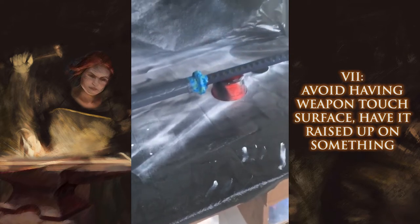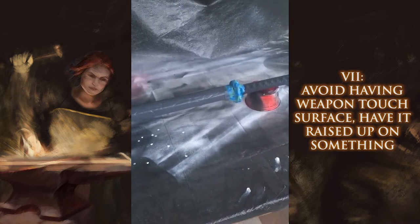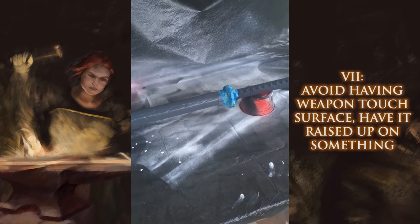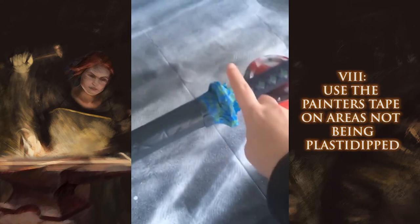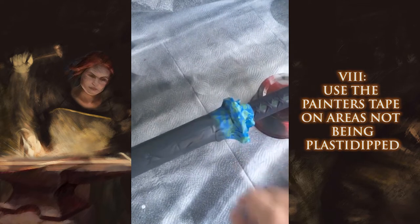If you lay your weapon down on a flat surface and you spray, if there's any drips it will stick to the surface and it'll peel when you go to lift it, which causes you to have to restart — so you don't want that. I don't want any plasti dip to damage the design on the hilt, so I started by wrapping the handle.